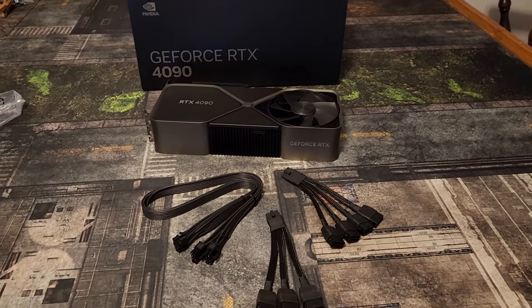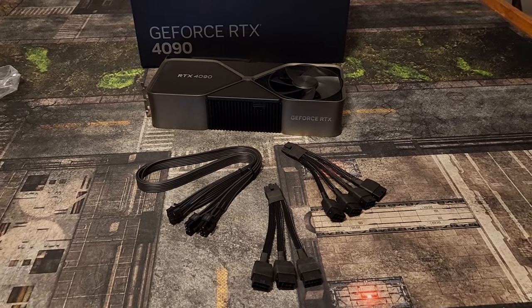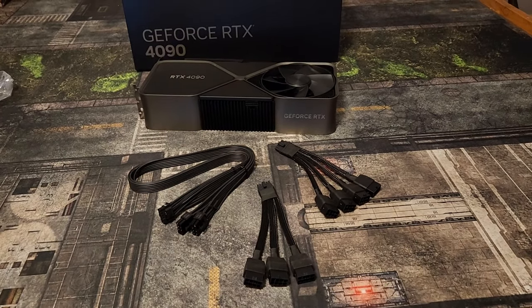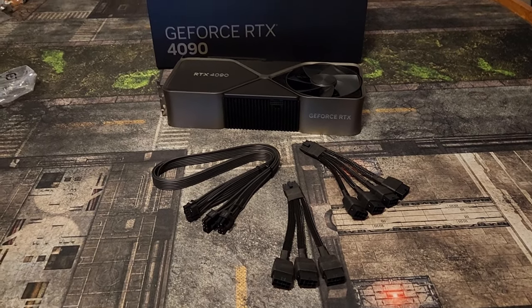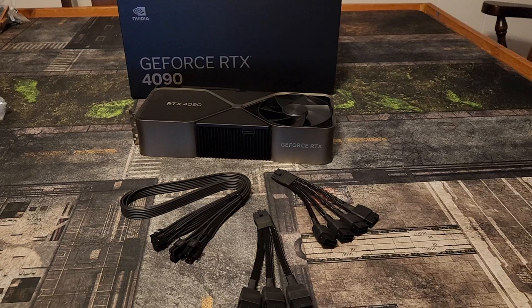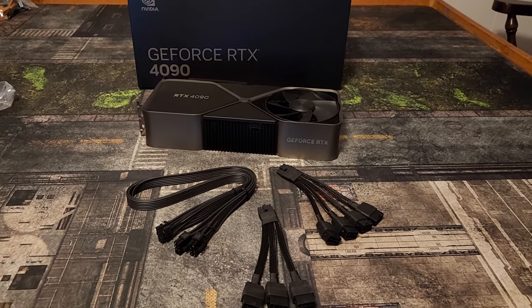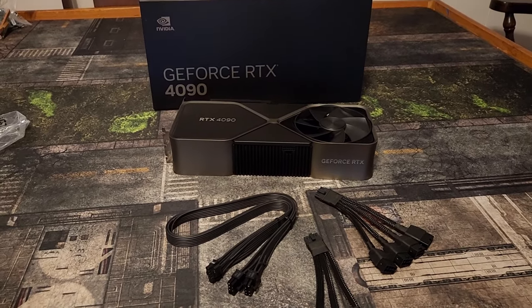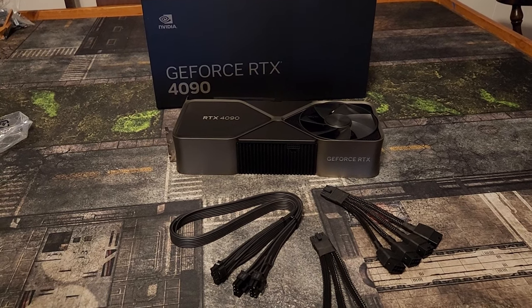Hey guys, Crewman here. With a lot of people starting to get 4090s — and I stress, a little bit easier to get — I know a lot of you are going to start installing the cables. Places like Jay's Two Cents, Gamers Nexus, and Igor's Lab have done their due diligence and shown us that the majority of the cable burn issues are user error.